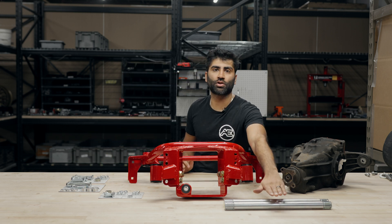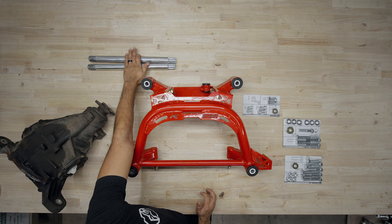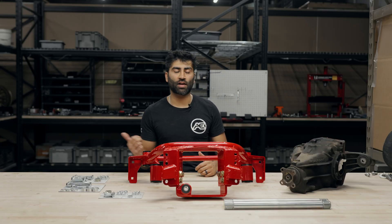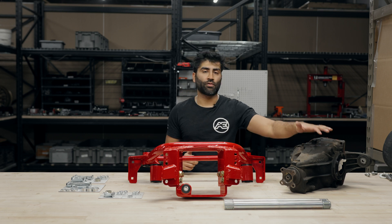If you opted for the factory subframe, you'll have four longer bolts, one bolt for the front differential mount, two washers for the front differential mount, as well as six thin spacers and six thicker spacers for the control arms. Note that if you have the super 8.8 differential, it also comes with axles included. If you're interested in the axle assembly video, take a look at that video.